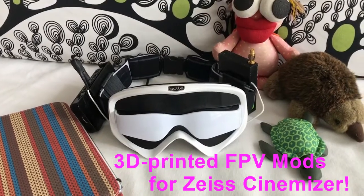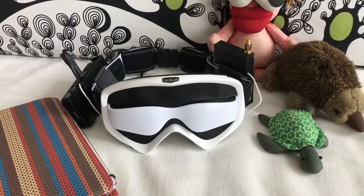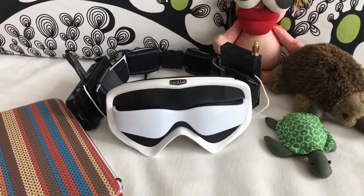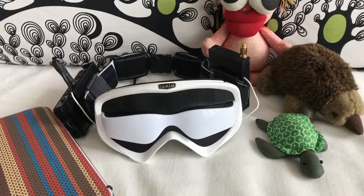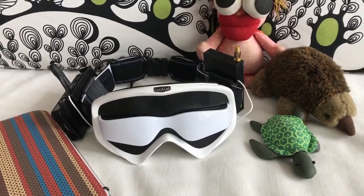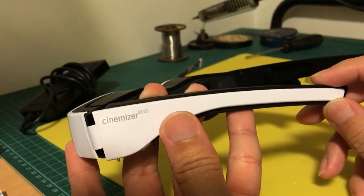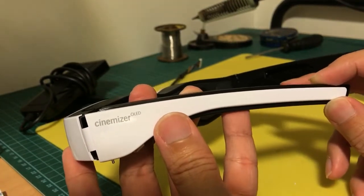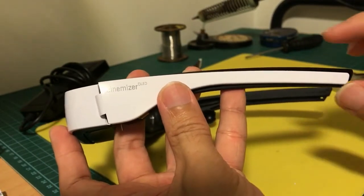Hi guys, welcome back to my channel. In this video I'm going to show you how to use 3D printer parts to modify the Cinemizer HD Goggles into an FPV Goggles, and I'm going to walk you through how to make the receiver for it as well. What I have here is the Cinemizer HD Goggles, which I couldn't afford when it was first released, and I waited a few years until it was cheap enough.